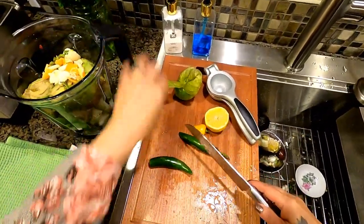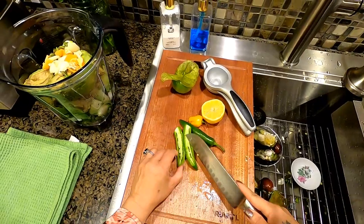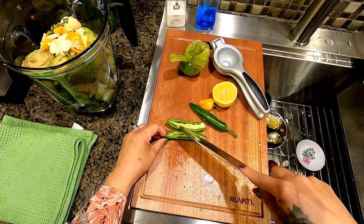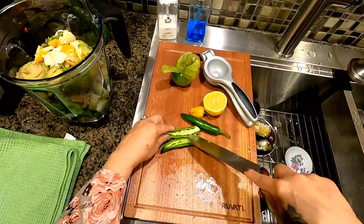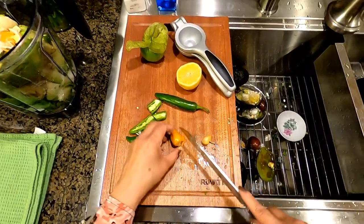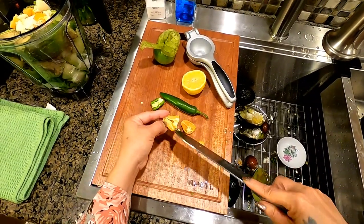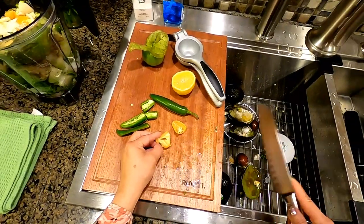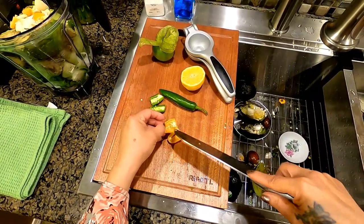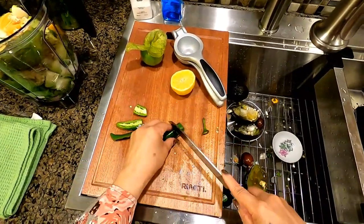I also forgot to tell you about the chili — what makes it hot is this white part inside, and also the seeds. So if you don't want it too spicy, you should remove both the seeds and that white membrane. But I want mine spicy, so I'm keeping it all in. If you just want a hint of spiciness, remove the seeds and the white part.